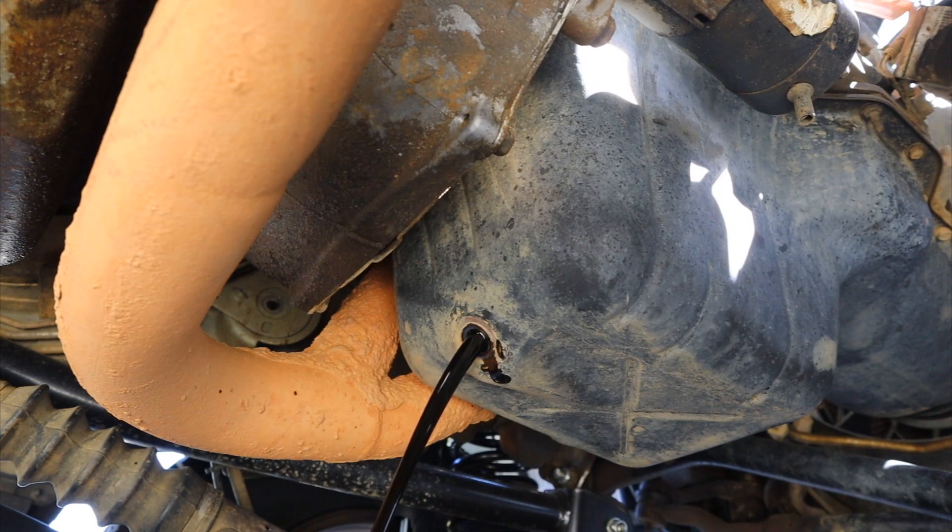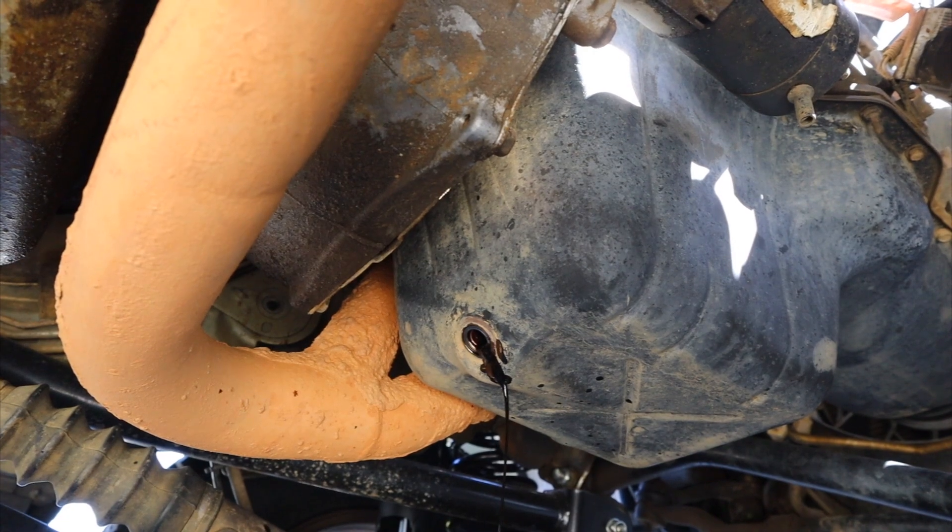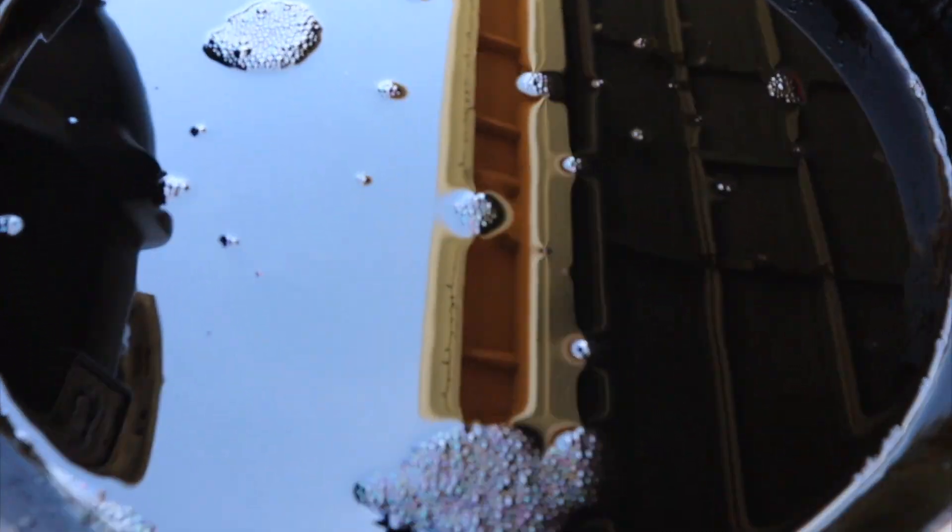I made a mess. Give me some towels or something. Try not to get oil everywhere, guys. It's okay, I'm at Chris's driveway. Sheesh, look how black that oil is — like Coca-Cola.